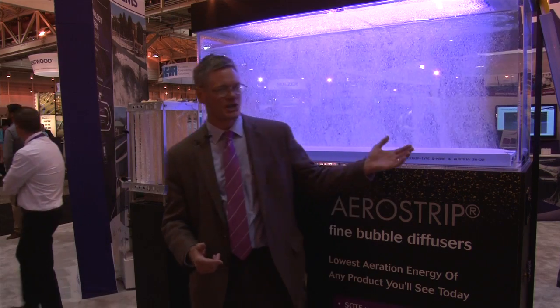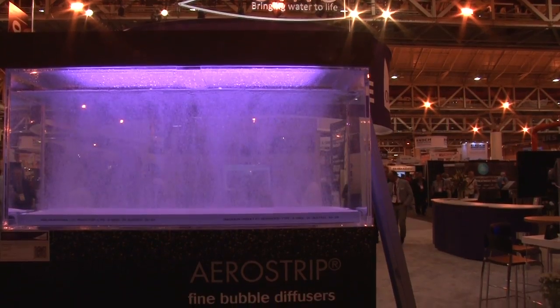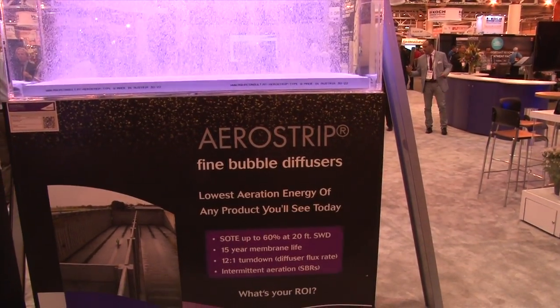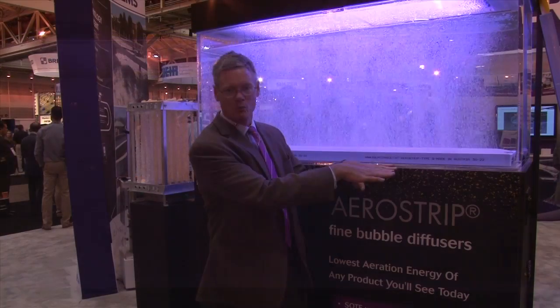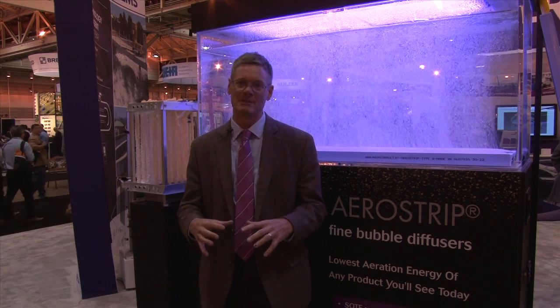It's really the combination of two products that we have. The first one is Aerostrip, which is what's behind me. It's an ultra-fine pore diffuser that's mounted right on the floor. Aerostrip provides air to the microorganisms at a much lower horsepower than is required by other technologies, by making very small bubbles that have very good oxygen transfer efficiency, starting the release of those bubbles right on the floor. So we can get 25 to 50 percent more oxygen in the wastewater with the same installed horsepower.